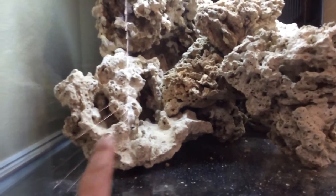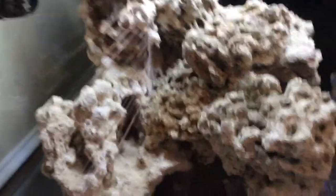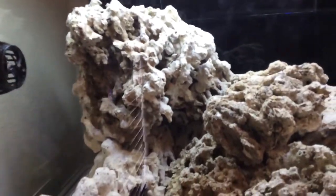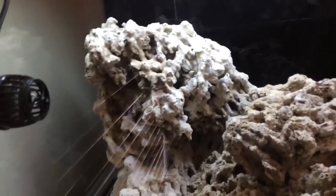I did get some unique pieces, including this one right here which has a pretty unique shape - it starts out low and then gradually works its way up. It has some natural caves in it, and it works its way up to a real steep peak, which is cool because I'll be able to put some montipora or maybe some tabling acros there and have them grow out to fill in that void.